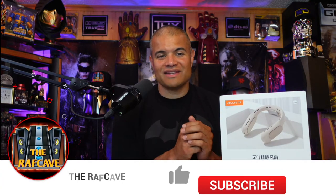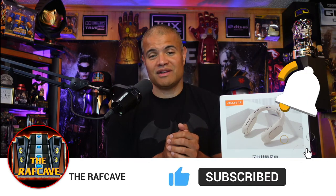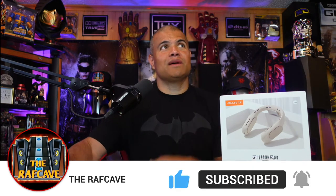How cool would it be to have a portable fan on you? This is pretty neat. I'm gonna unbox this for you, turn it on, check it out, and let you know how it is. Without further ado, make sure you hit that like and subscribe button and let's check out the website to give you a little more detail on this product.